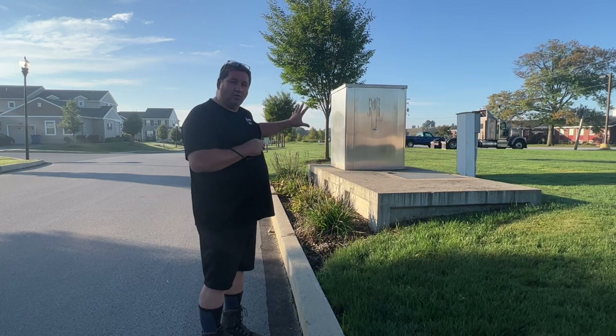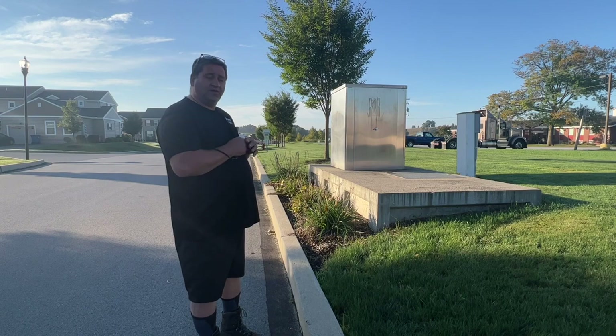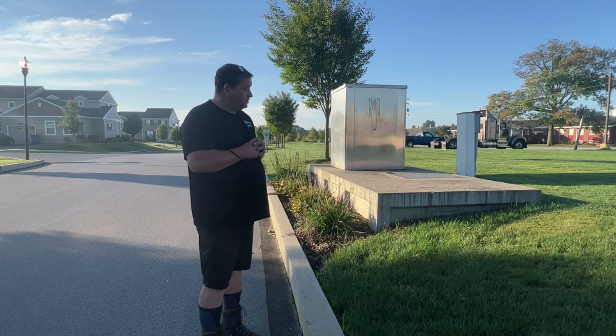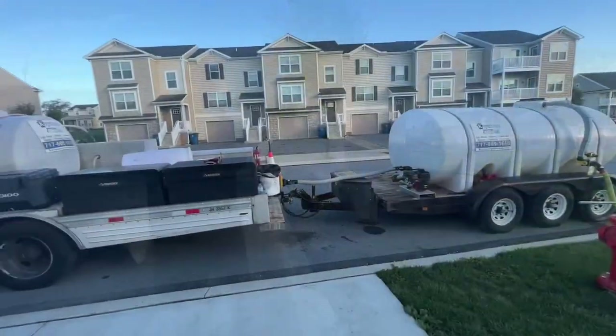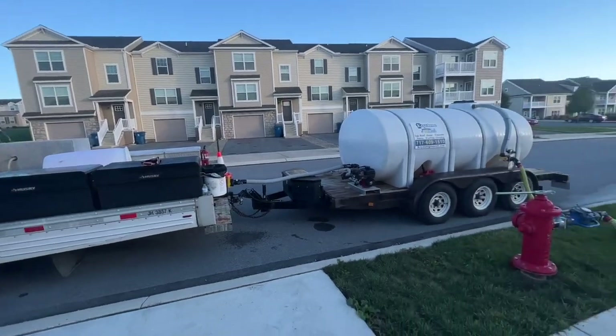I always love it when we find this type of situation, because then we don't have to call the town or do anything like that. We just tell them we're going to be pulling water and let them know exactly how much we use. All right, this is how we fill the rig up from the hydrant.